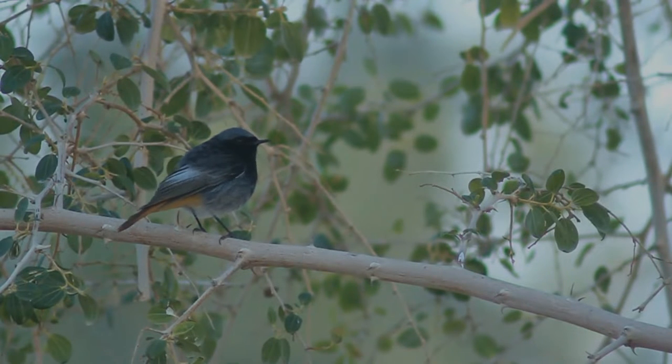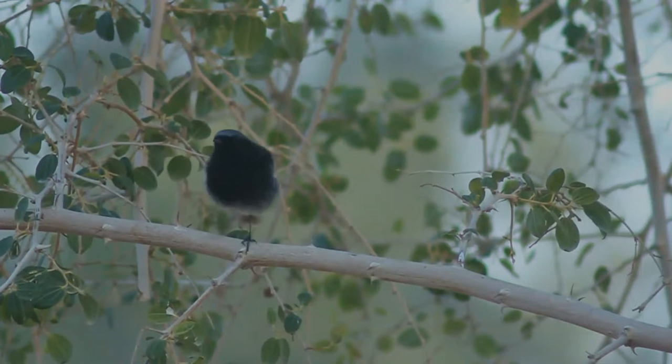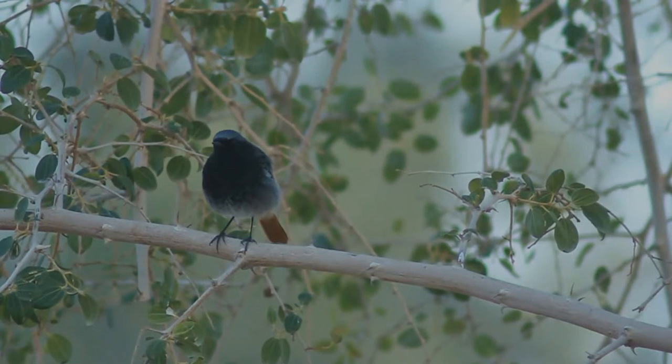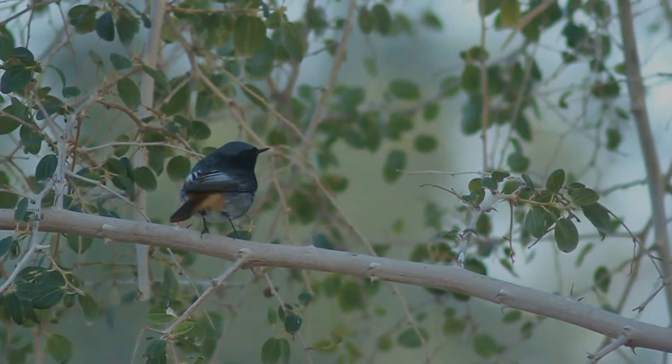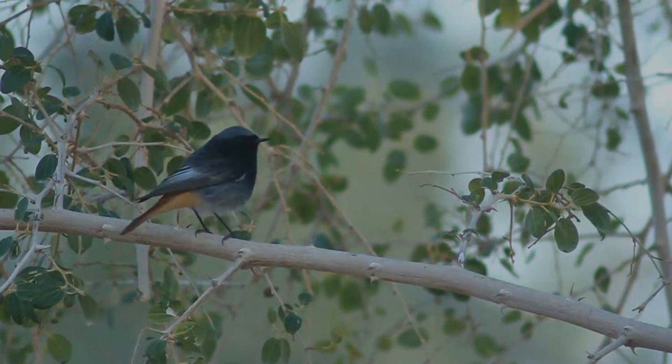It is similar to the common redstart. The adult male is overall dark gray to black on the upper parts and with a black breast. The lower rump and tail are orange-red, with the two central tail feathers dark red-brown. The belly and undertail are either blackish-gray or orange-red. The wings are blackish-gray with pale fringes on the secondaries forming a whitish panel, or all blackish.